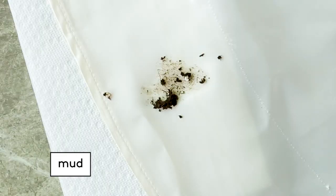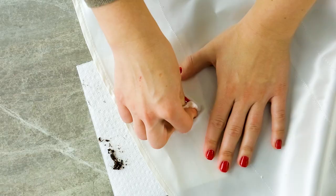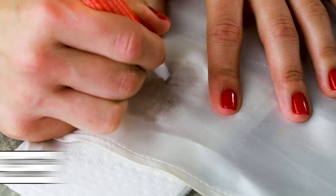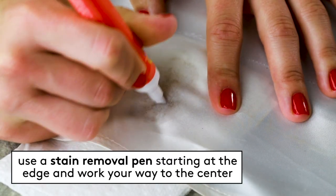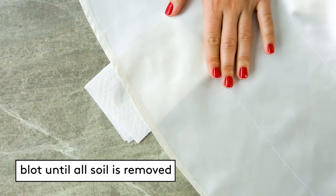Mud: if there's time, let the mud or dirt dry so it can be brushed away before treating any discoloration. If there isn't time, wipe away any solids with a dull edge and then blot away as much moisture as possible. Using a stain removal wipe or pen, start at the edges of the stain and then work towards the center. Keep blotting with a white towel to help absorb all of the soil.